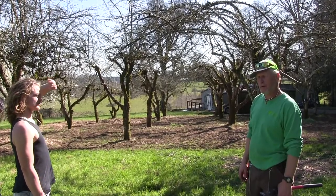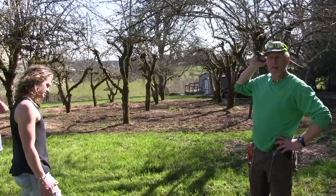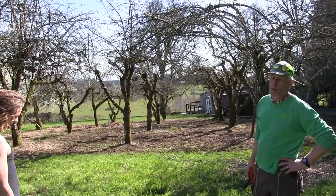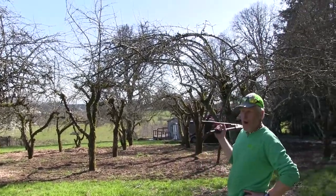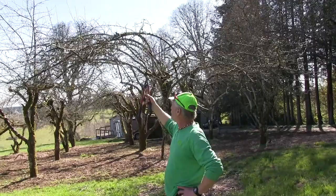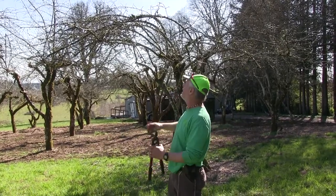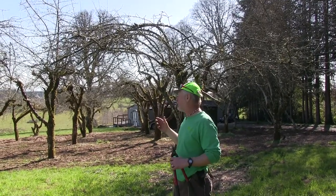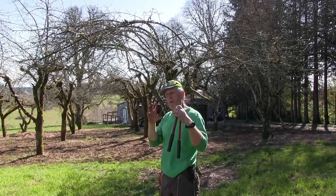In the 12-step program, the hardest step — step one — is to admit you have a problem and need help. This apple tree had a problem; it wasn't bearing good fruit. So we pruned it, and now it's going to direct all its energy into fruit-bearing branches. It's going to bear big, beautiful fruit. Before, it would have had all these little tiny apples, likely wormy too. There will be fewer fruit but better quality.